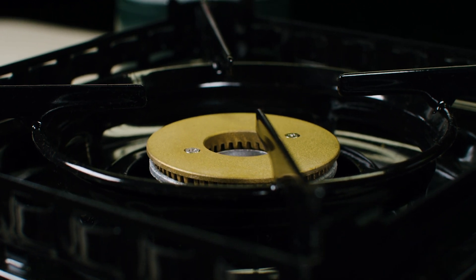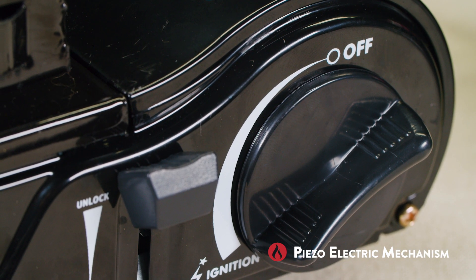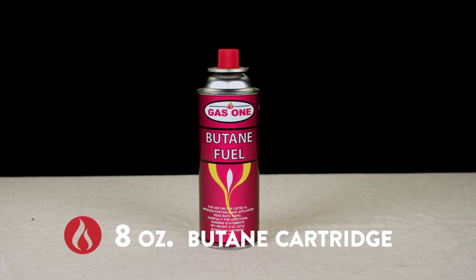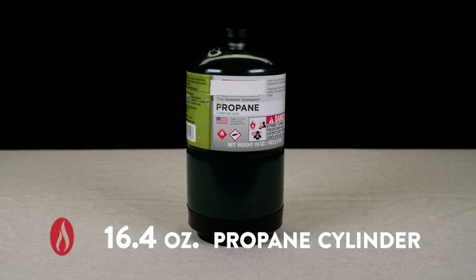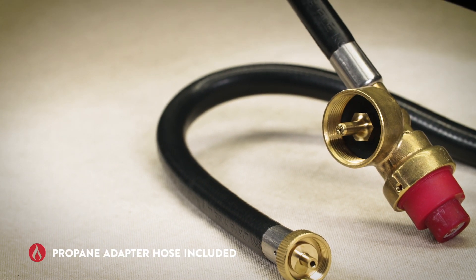They produce an ultra-high BTU output and come equipped with an easy-to-use piezoelectric ignition mechanism. They take either a single 8-ounce butane canister or a single 16.4-ounce propane cylinder. A propane adapter hose is included.